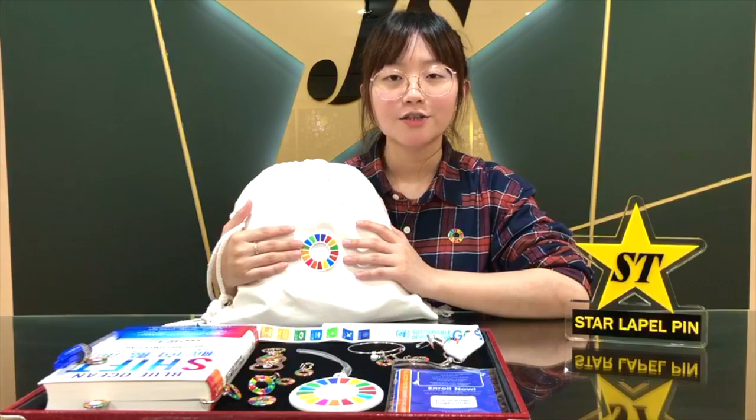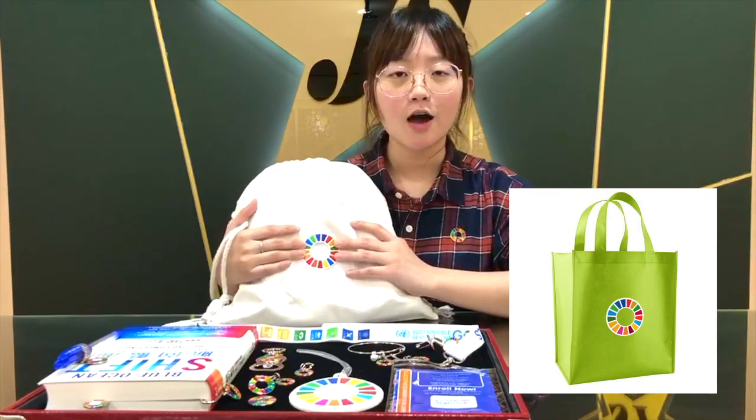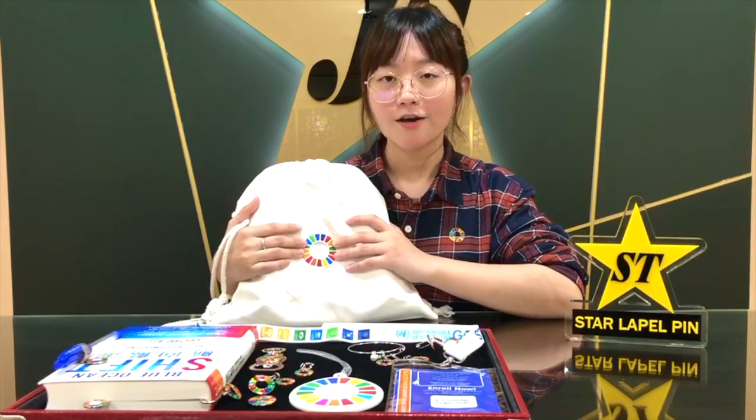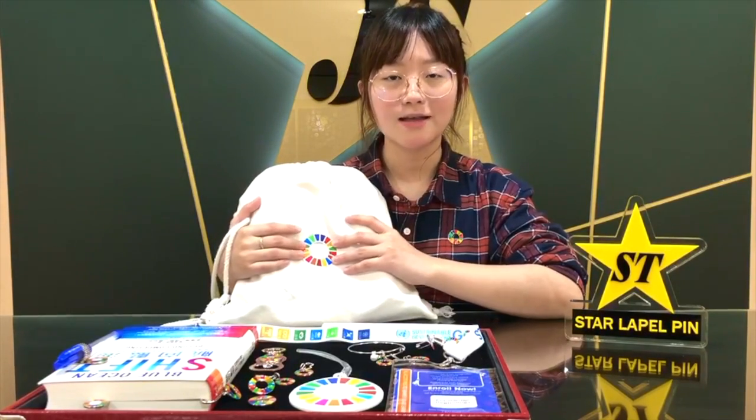If you would like to decorate your personal belongings like jackets or bags, you can try our SDG woven patches. With iron-on backing, you can iron SDG woven patches onto jackets or bags and make them unique.